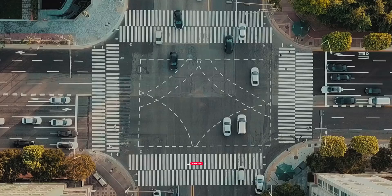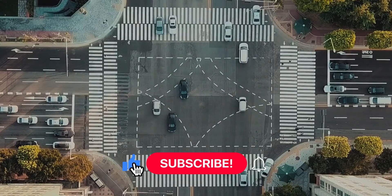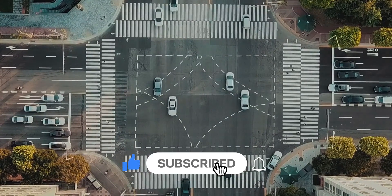Thank you for making it to the end with me! I hope you enjoyed the review. If you did, please give a big thumbs up and fill the comments with your thoughts and views. Also subscribe to the channel and hit the bell icon to stay updated about our tech-savvy videos.